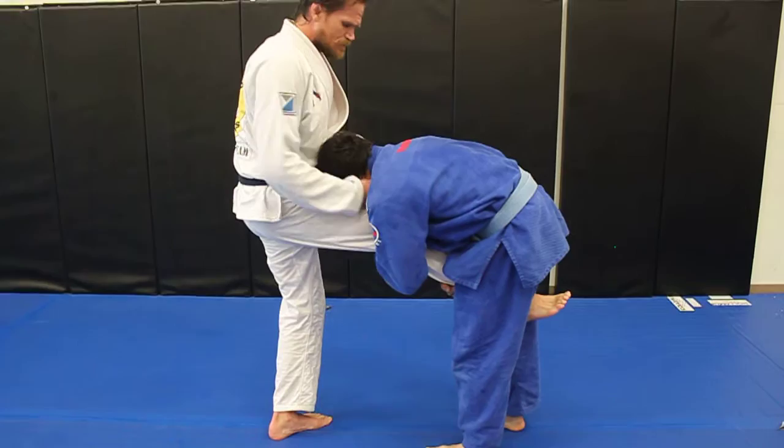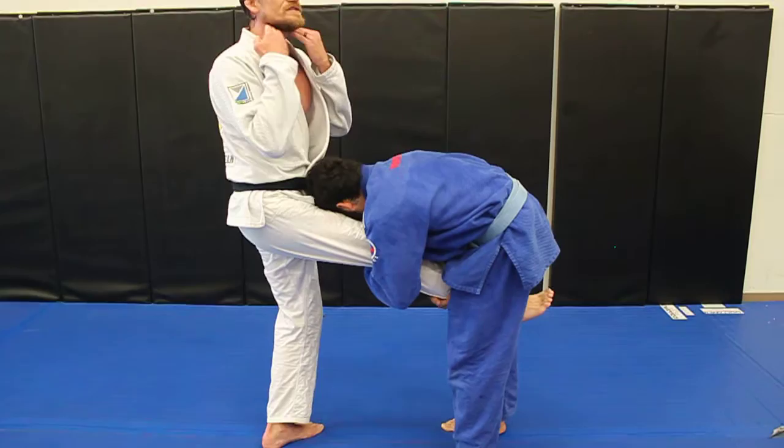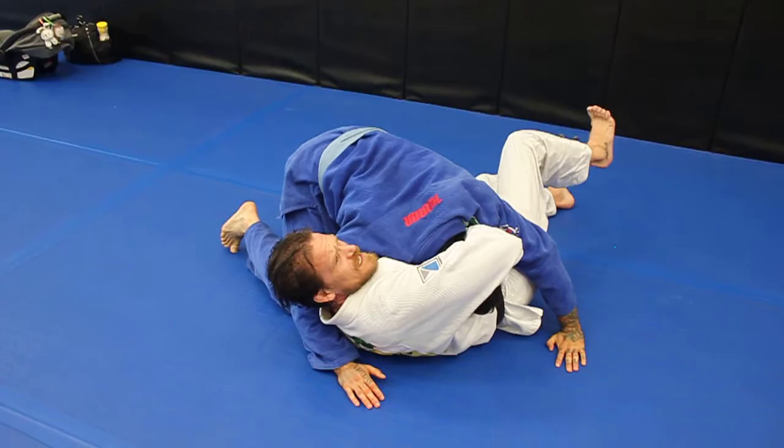I grab at his chin like this and I start working for the guillotine. I'm going to put pressure at the crease where his neck meets his chin, and I'm going to put pressure up. So when I go to fall to take him down, he jumps to the other side, which is good for him and bad for me.